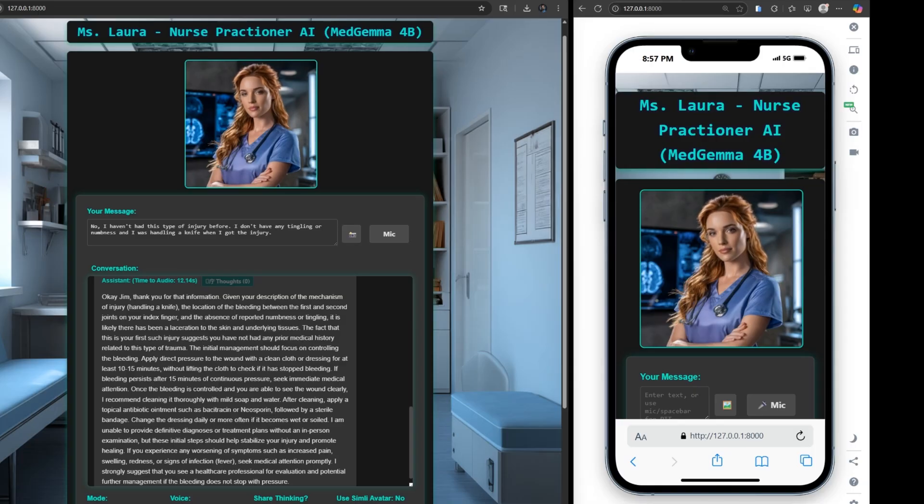Change the dressing daily, or more often if it becomes wet or soiled. I am unable to provide definitive diagnoses or treatment plans without an in-person examination, but these initial steps should help stabilize your injury and promote healing. If you experience any worsening of symptoms such as increased pain, swelling, redness, signs of infection, or fever, seek medical attention promptly. I strongly suggest that you see a healthcare professional for evaluation and potential management if the bleeding does not stop with pressure.